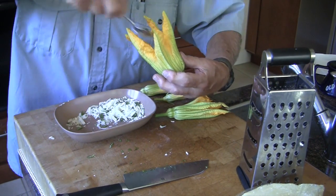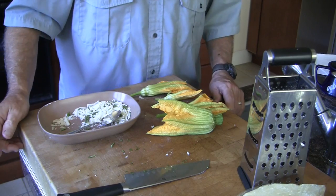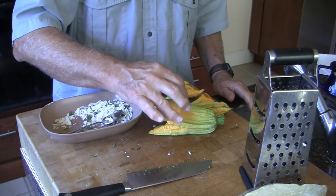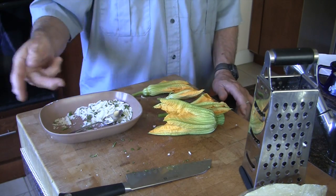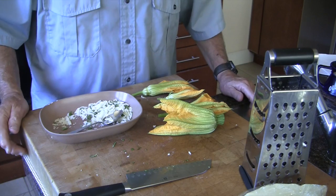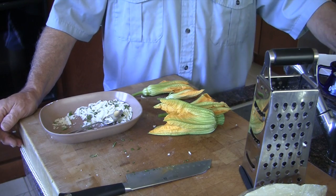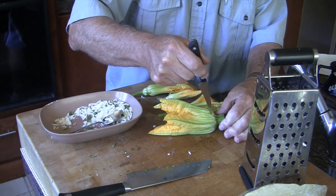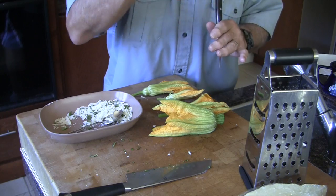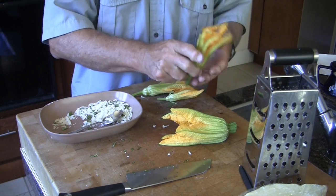If you fail to harvest the flowers early enough, later in the day they will clam up on you — they'll close and the petals become a little brittle and it's very hard to open and stuff them. When that occurs, don't despair. It's still possible to rescue the situation with what I'd call a C-section: make a little incision up along one of the major petals, open it up, pull out the interior parts, and stuff through there. But today we're in good shape.